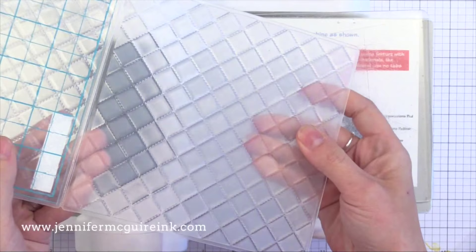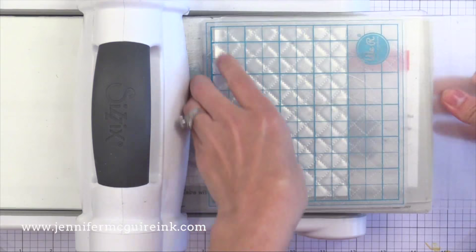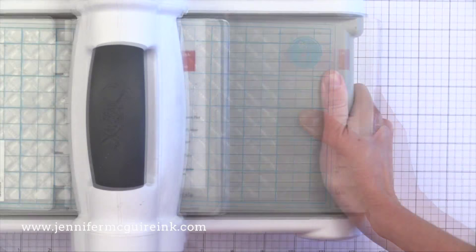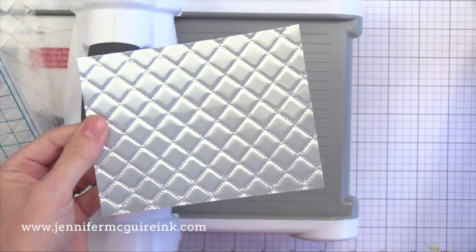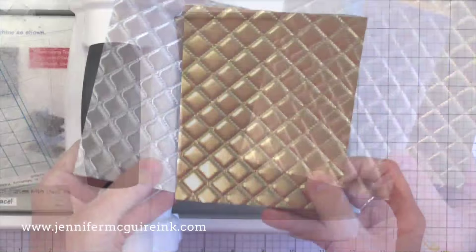Before we go, I wanted to show you a couple of different options I considered when making this card. I had a hard time deciding, so I'll show you some of the other options. That embossing folder I used with the craft card stock — I also used it on some silver foil card stock and some gold foil card stock. These look absolutely amazing with these embossing folders — it looks like an embossed metal. I decided not to use them because they were a little too strong of a background for this card, but I'll definitely be using them on future cards. Get out those specialty card stocks and use them with your embossing folders.